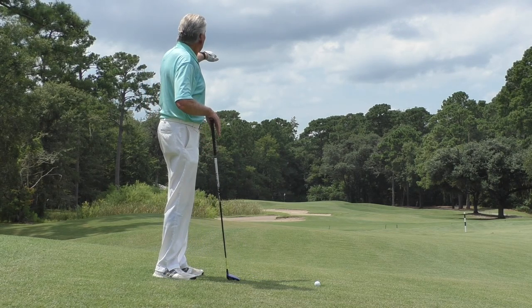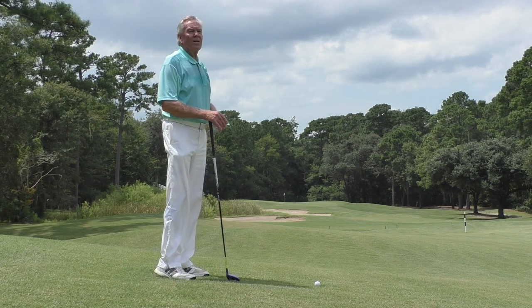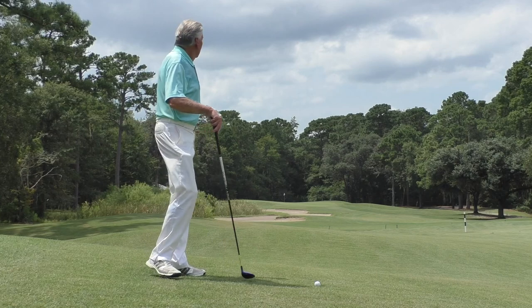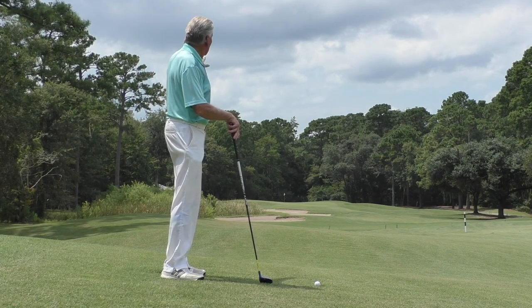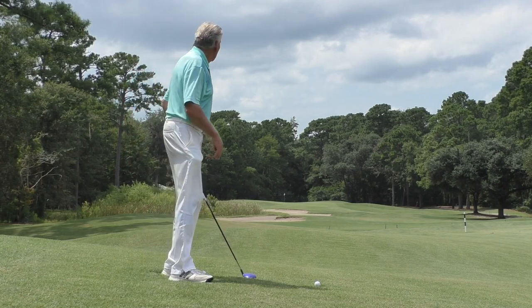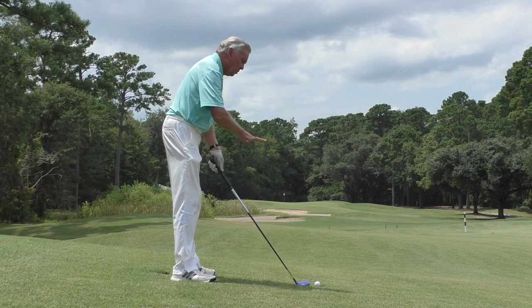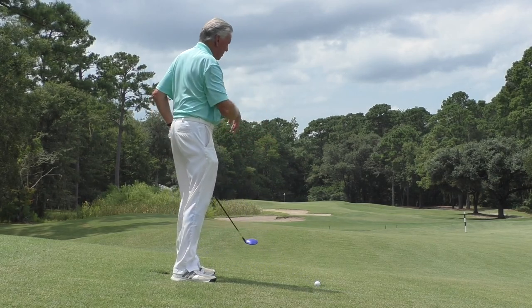If I hit this well, I'm going to finish just to the right of the green. There's marsh, reeds, and a bunker on the left-hand side, so I want no part of the left. I'm going to aim fairly straight, but I know off the slope that the ball is going to curve slightly to the right.